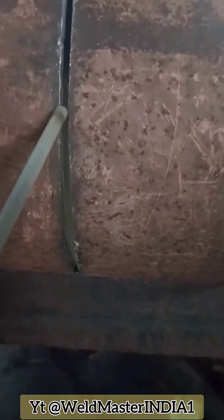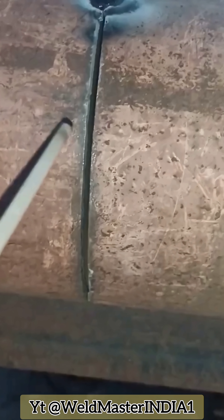If you've worked on site, you'll understand. Non-standard pipelines often have misalignment or gaps. Usually, inexperienced welders or even some old-timers who stick to habits will choose stop-start tack welding.